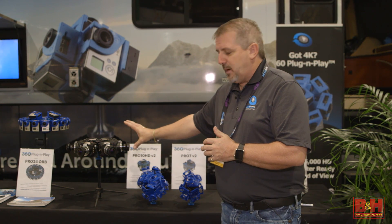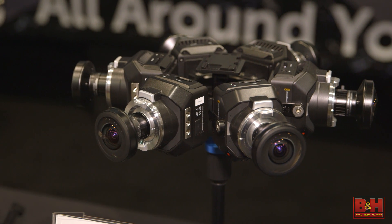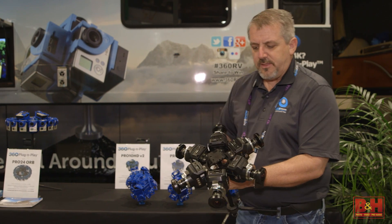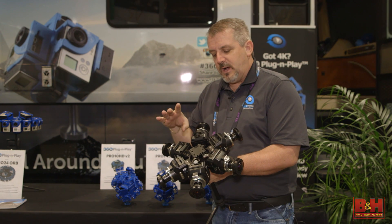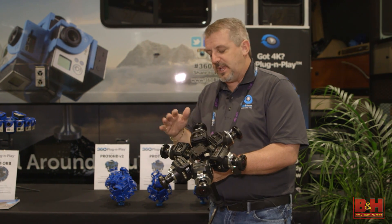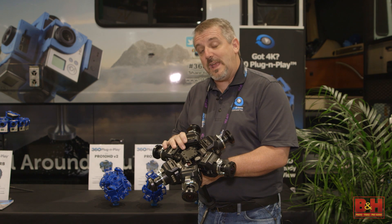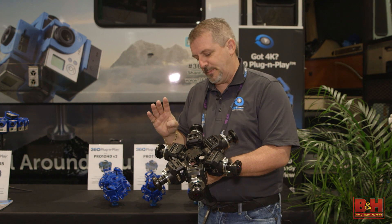We're really excited about our newest designs done with the Blackmagic cameras — that's the Blackmagic Micro 2K as well as the 4K cinema cameras. These particular units have configurations that are 3, 4, 5, 6, and 7 camera arrays. The exciting part is that along with our existing systems, it all follows our existing patent as well as our continuation patent, which makes it super nice.